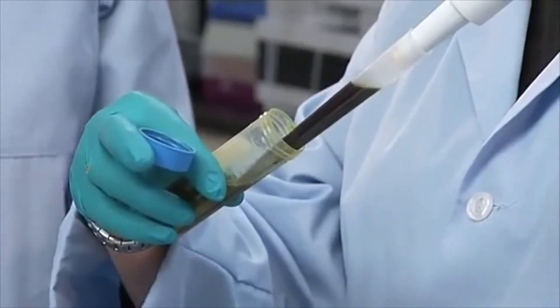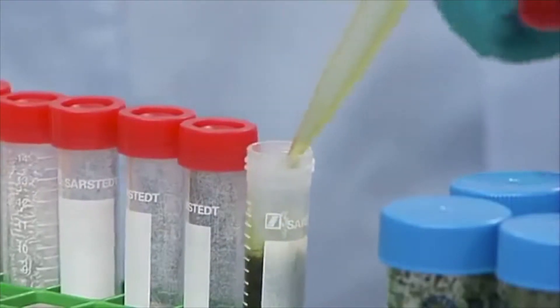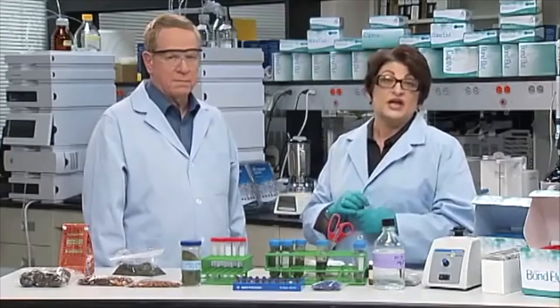The amount transferred will be based on the actual QuEChERS extraction methodology. Here we have used the AOAC extraction method, therefore we will transfer 8 milliliters of the acetonitrile layer to the dispersive SPE tube. The dispersive SPE will contain anhydrous magnesium sulfate as a drying agent and up to three possible dispersive SPE sorbents. Examples include primary secondary amine, also known as PSA, which absorbs organic acids from the matrix; C18, octadecylsilane, which absorbs fats and lipids; and graphitized carbon black, also known as GCB, which absorbs pigments like chlorophyll.